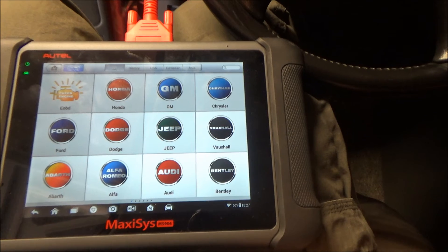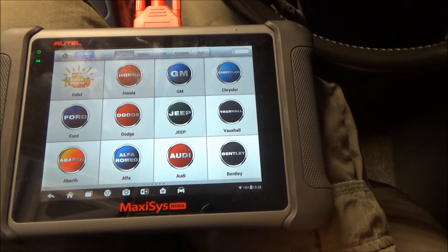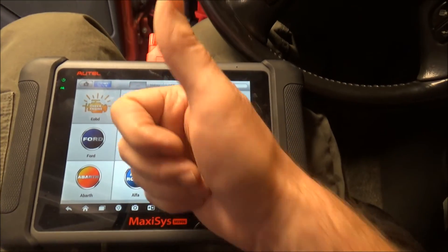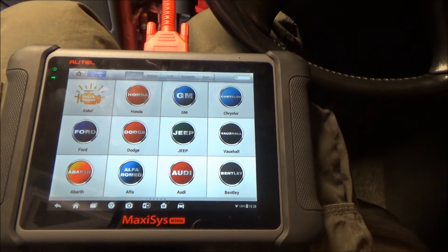And there you go — that's how I troubleshoot a P0140 on these GM vehicles. If this video helped you, make sure to give it a thumbs up. Thanks for watching.